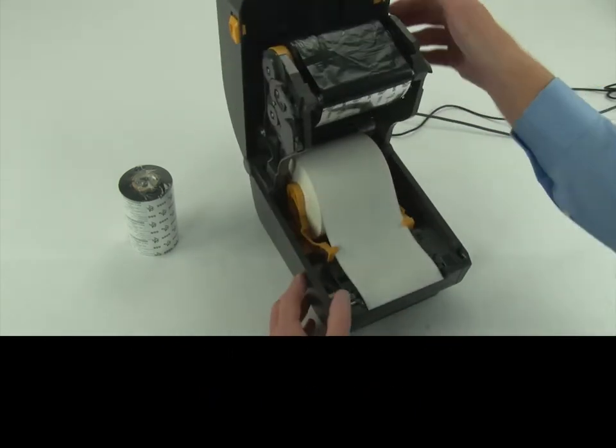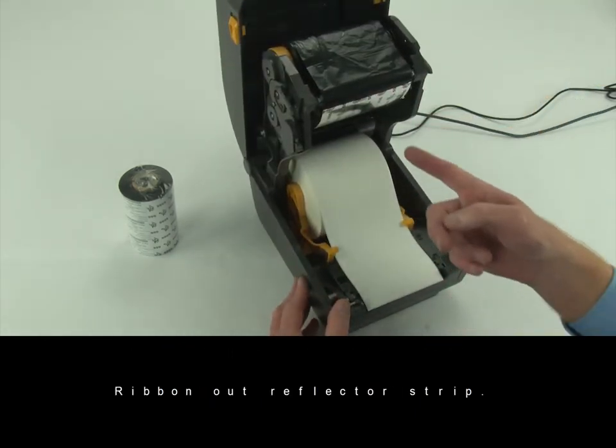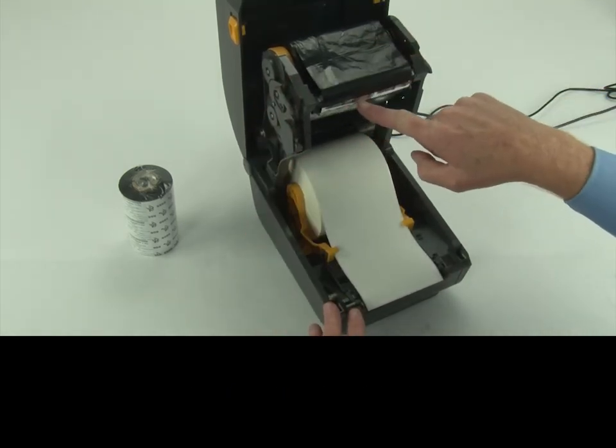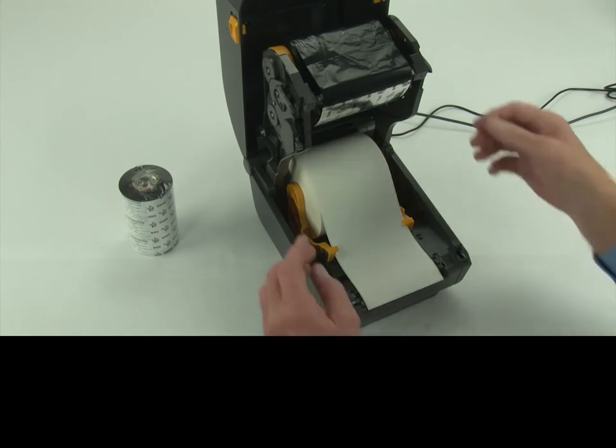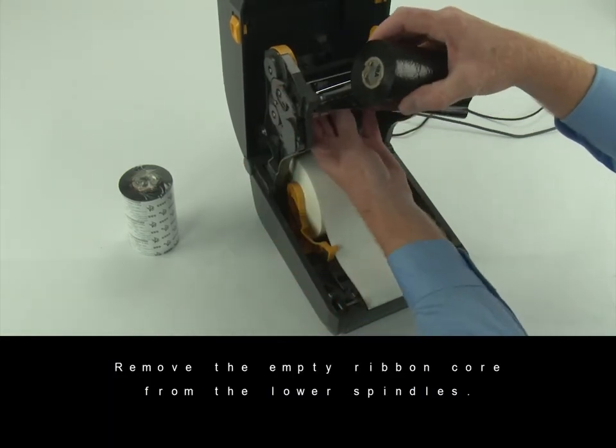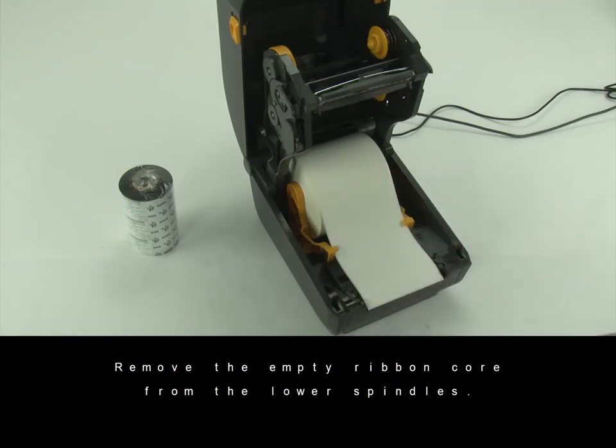Open the printer. Remove the ribbon from the upper spindles. Remove the empty ribbon core from the lower spindles.